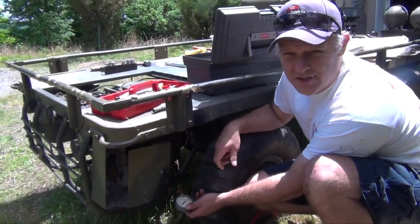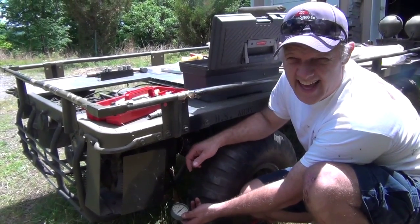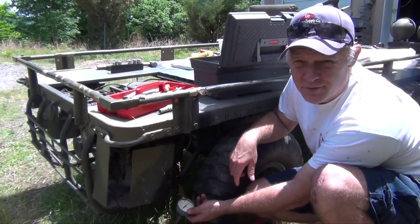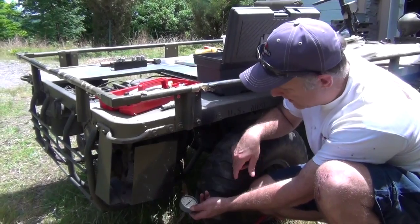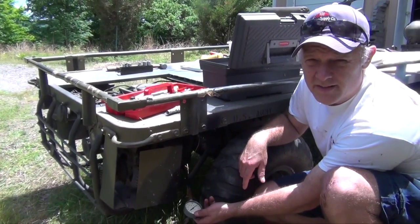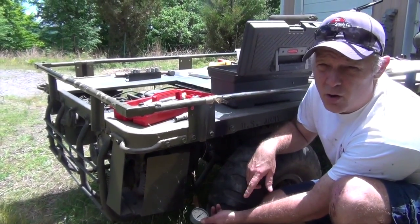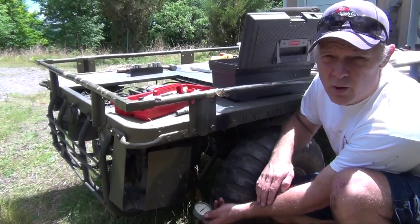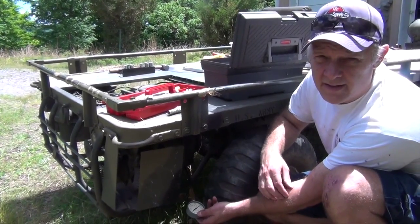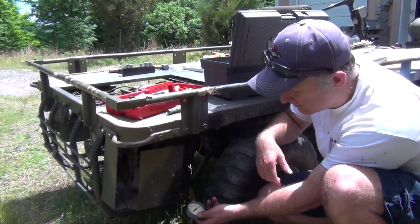We've got the compression tester hooked up, but there's a shroud in the way where the spark plug is, so we're a little hand-tied. If I was really concerned about a perfect measurement I'd want to tighten it up more, but we can't get in there — we're out in a field. We hand-tighten it, which is good enough to give us a reading. It'll either be way low — meaning the valves aren't closing correctly or something's wrong in the cylinder — or it'll be over 86. If it's working it should be well in excess of 86 and we know we probably have a good motor.